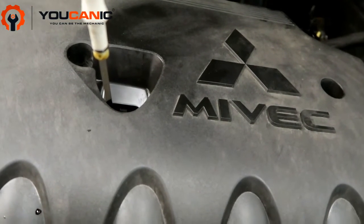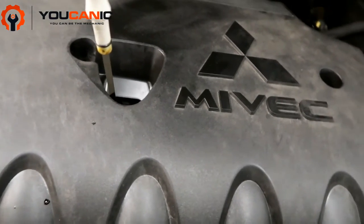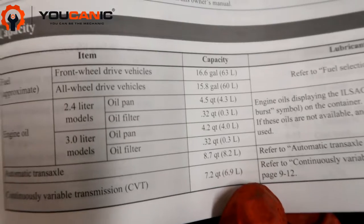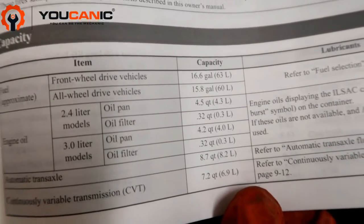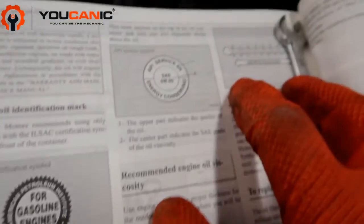For the 2.4 liter motor, the amount it should take is 4.5 quarts according to the owner's manual. They recommend 0W-20 weight oil for this vehicle.